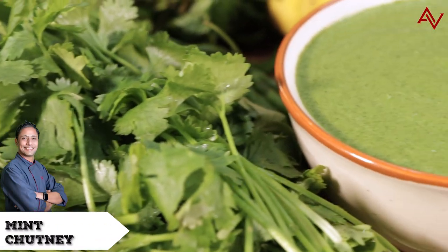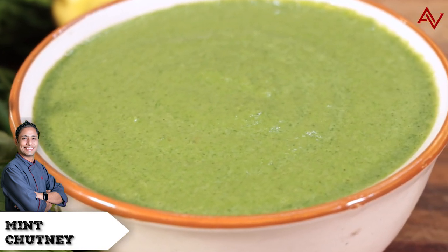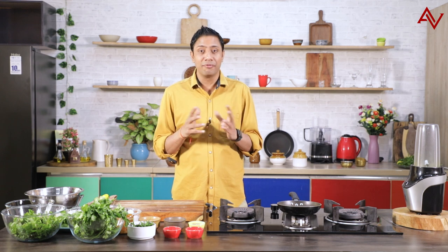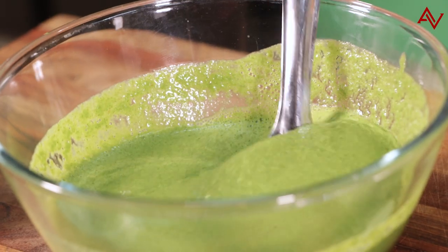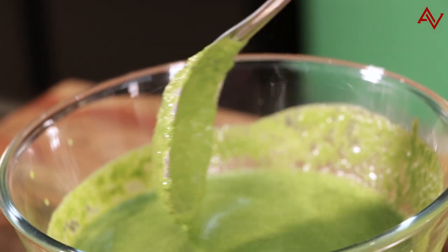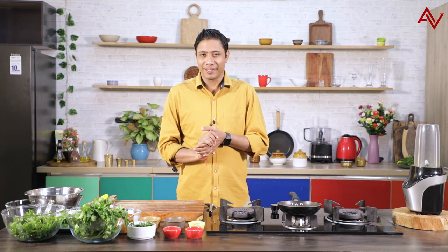This mint chutney is so very important to Indian cuisines. You actually serve it with all your kebabs, snacks and you actually use it everywhere with every meal, any time of the day, any time of the season. So let's make this mint chutney absolutely right and after seeing this video you will also be able to copy and surprise your loved ones. See you after the break.